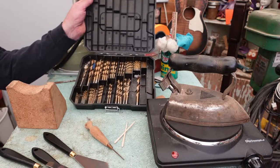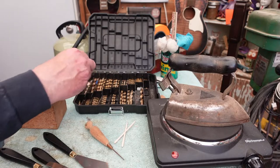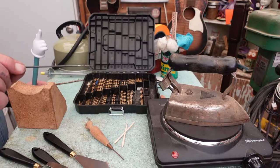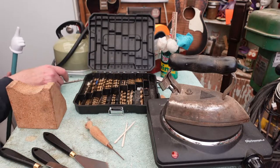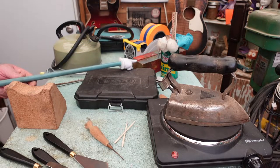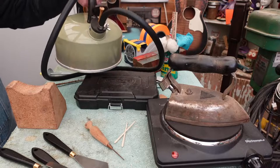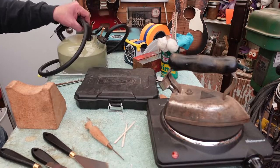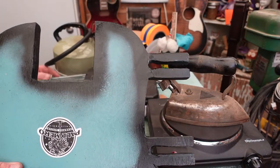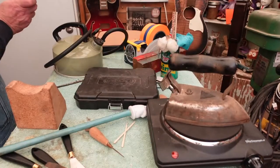We have a nice collection of drill bits here — I really like this set because you can't put the bits in wrong. It has all kinds of different bits, from smallest to bigger ones, and one that will drill quite a long way down into the neck pocket. We also have our tape dispenser, our teapot that will heat up on the hot plate, and our neck removal jig which has clamps on the side with rubber tubing to protect the body.